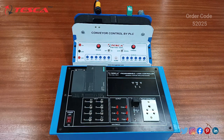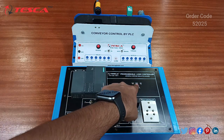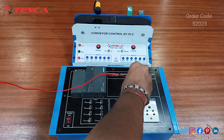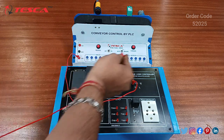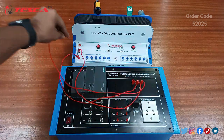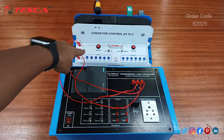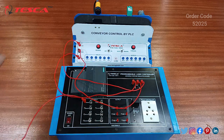We have to connect this PLC with the conveyor control and connect it with the software. Starting the connection with the three ports of 24 volt, ground, and 5 volt: connect 24 volt with 24 volt, connect ground with ground, connect 5 volt with 5 volt. After this, you have to connect three inputs — let's take input 0, 1, and 2 — so connect 0 with 0.